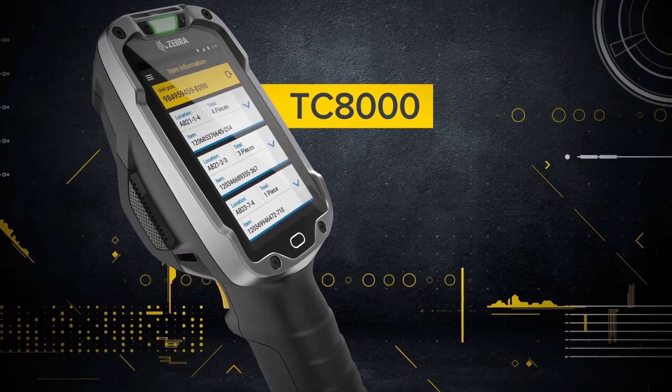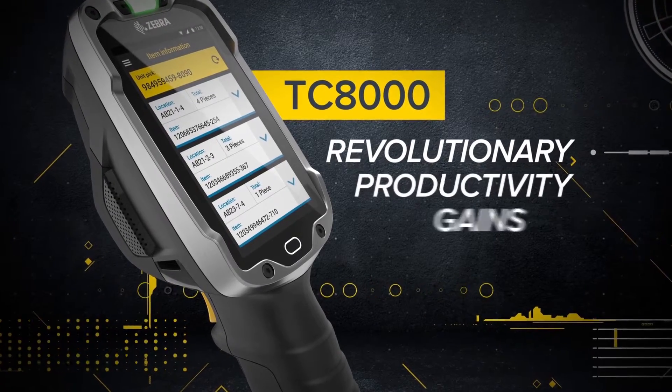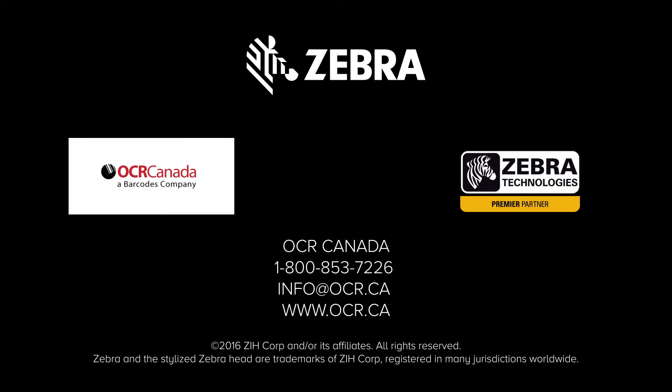The Zebra TC8000 — a revolutionary design that delivers revolutionary productivity gains. The Zebra TC8000.